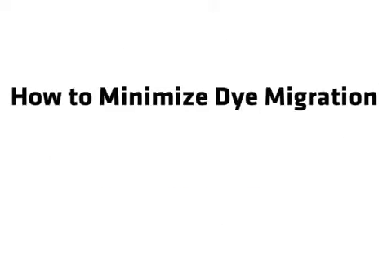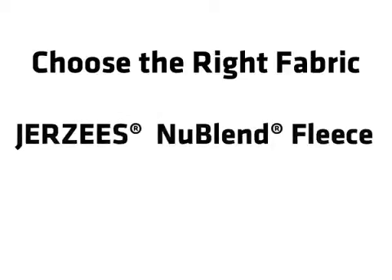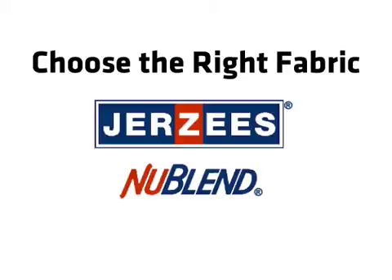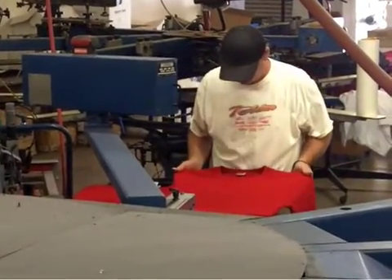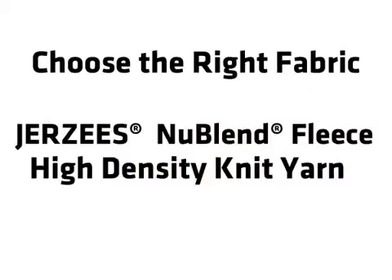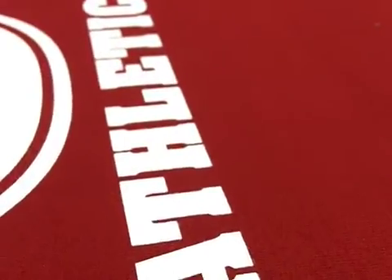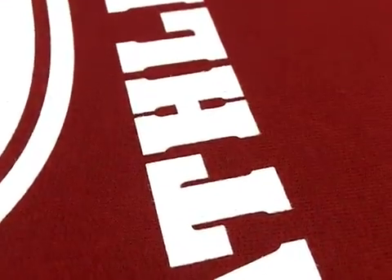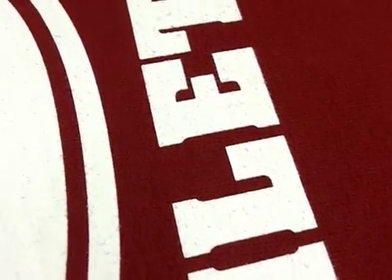Minimizing dye migration begins by choosing the right 50-50 fabric. Not all 50-50 fleece fabrics are the same. We've chosen the Jersey's New Blend fleece made with high density yarn. The HD yarn creates a tighter yarn bundle and delivers a denser, more solid print surface. This HD yarn resists pilling, which also helps create a smooth print surface — the ideal platform for achieving high detail and a very thin, opaque printed image.